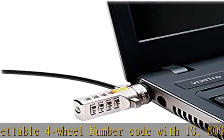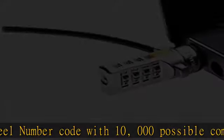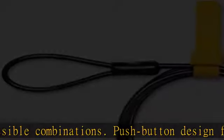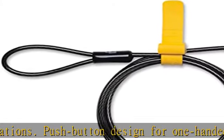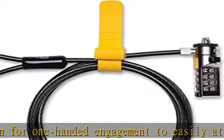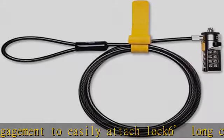Attaches to laptops, desktops, TVs, monitors, hard drives, docking stations, projectors, or any other device featuring a Kensington standard size security slot. Independently verified and tested for industry-leading standards.